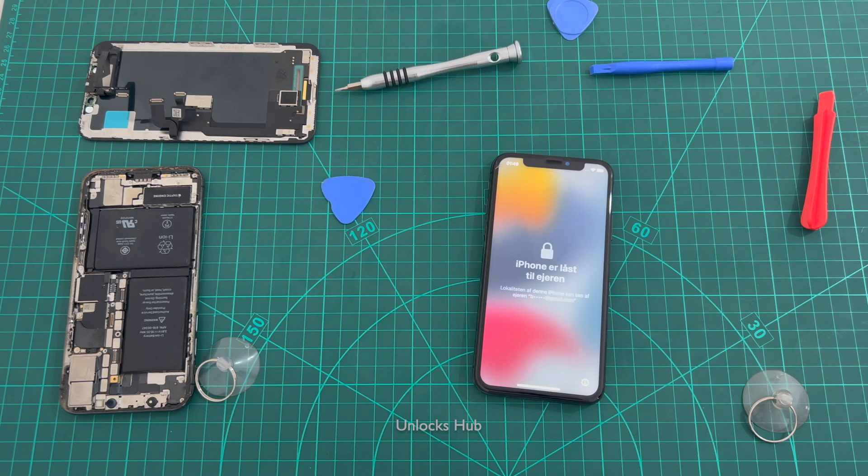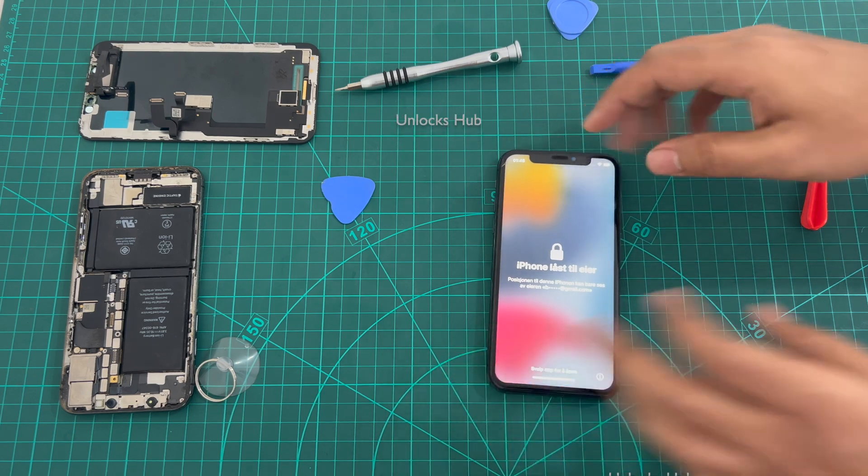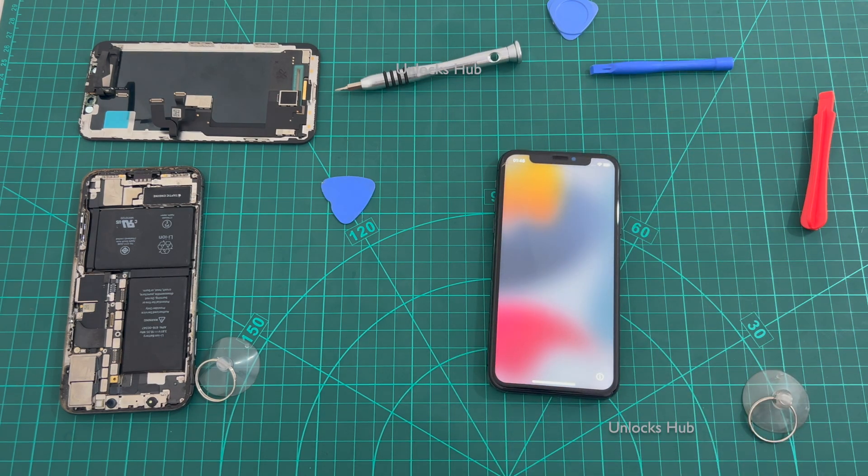Hello and welcome to channel Unlocks Hub. Today in this video I'll be showing you how to remove the iCloud lock or activation lock permanently using the hardware method. So this is an iPhone X which is currently iCloud activation locked, you can see that here. I'll be making a quick video as many of you were asking me to do a quick video on this.